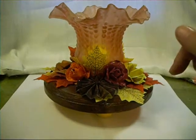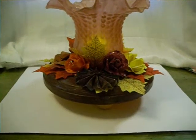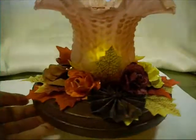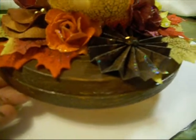And then I just added some leaves and a bunch of my homemade flowers and a rosette. And actually I'm gonna get a little closer if I can and show you that I crackled the wood base.